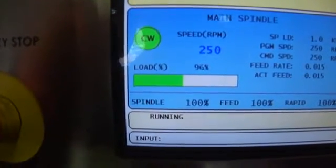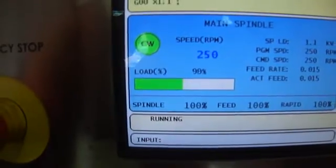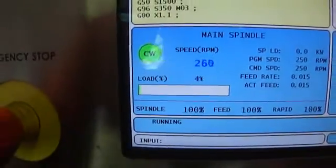You can see it's well within the range of the spindle load. It's only 15,000 per rev at 250 RPM.